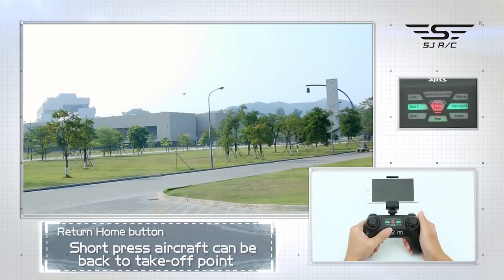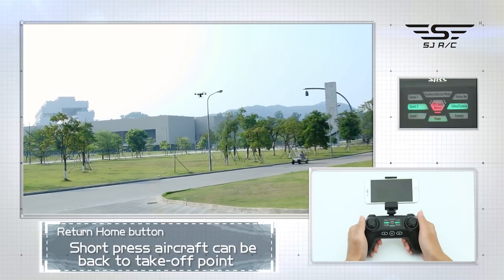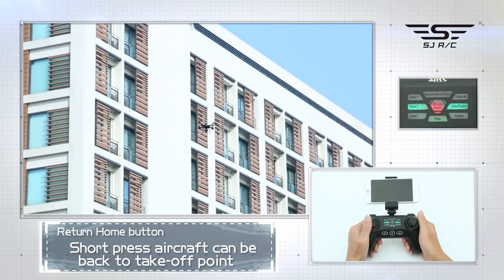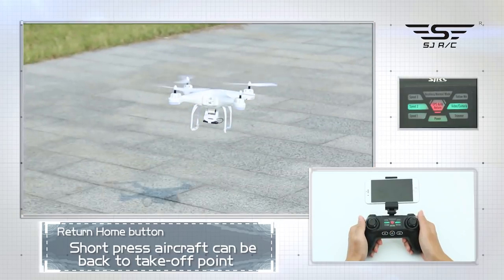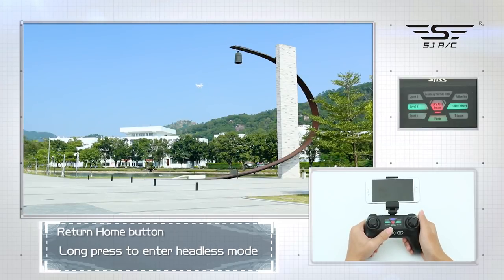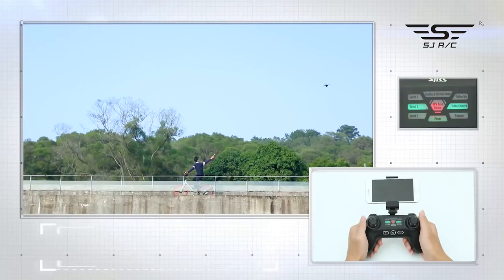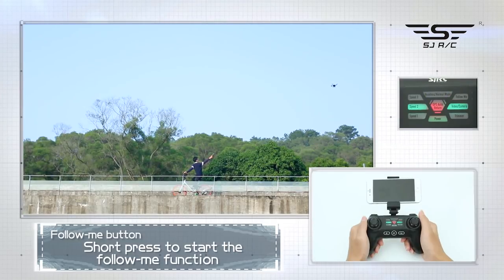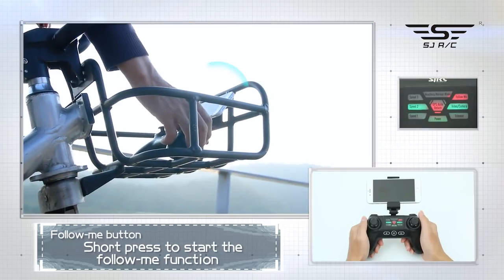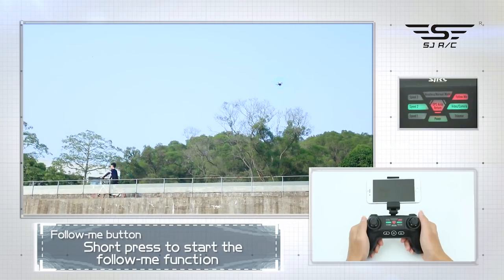Return home button: short press for one-key return — the aircraft will return to the initial take-off point, and when the remote control issues a drop sound, short press the button again to stop the return home function. Long press to enter headless mode; long press again to cancel headless mode. Short press to start the follow me function, taking the phone as the following point. When the remote control issues a drop sound, short press again to cancel the function.